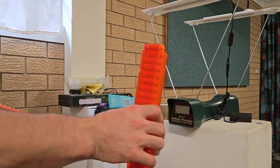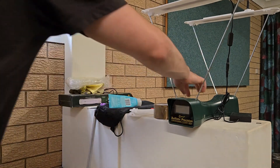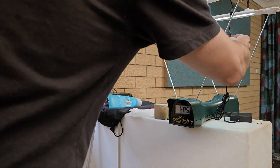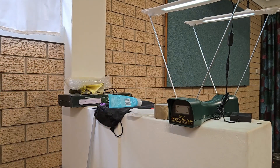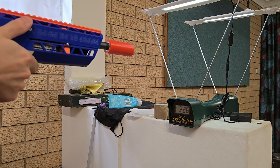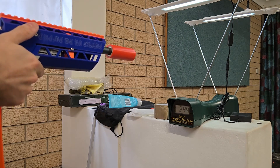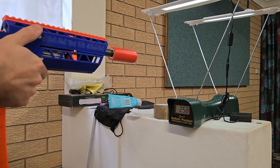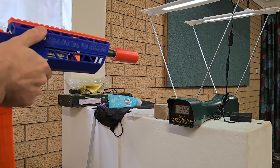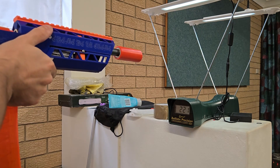This time I'll try a magazine of Sabre 1.3g T-Darts. I'll do a full separate review of these later, but while I'm here I might as well get some data. Same settings as before, nothing has changed. Readings: 235, 226, 246, 252, 248, 249, 244, 244, 253, 247, 255, 258, 254, 245, 224, 231, 259, 221, 213.